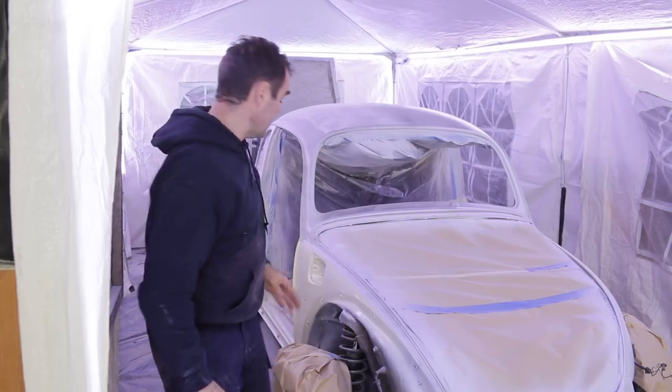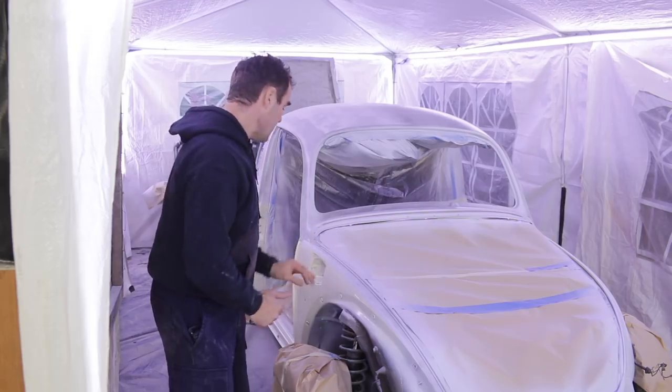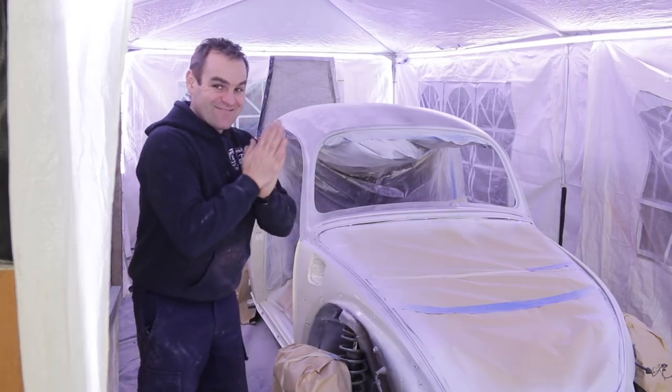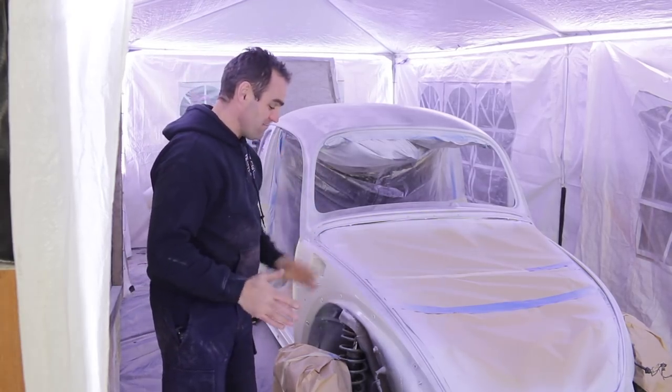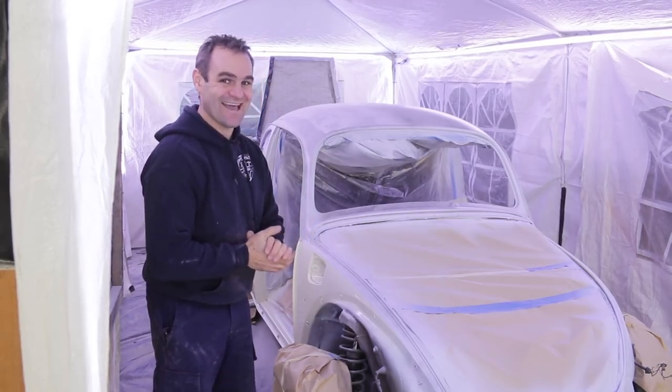So last week you saw me get the base colour on the two-tone of John Lemon, and today we get into painting the top colour, but to do that, do you know what we need to do? You guessed it. Sanding.